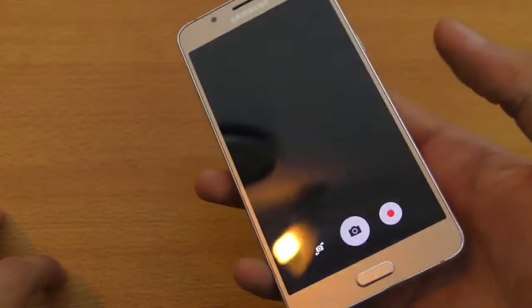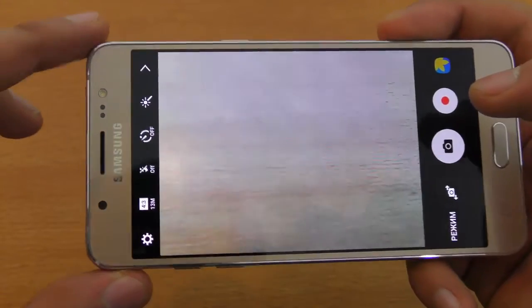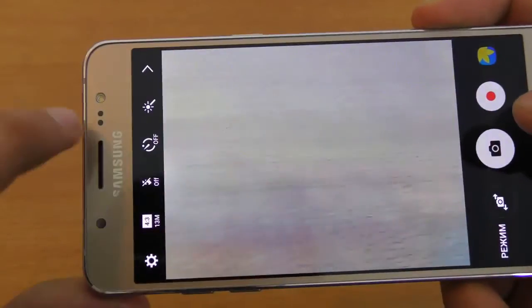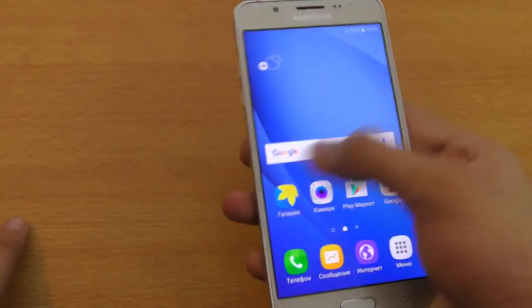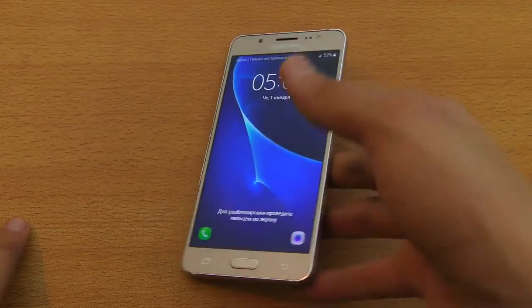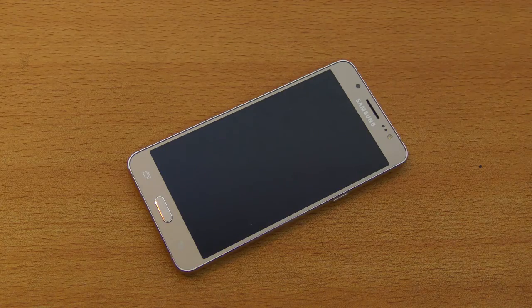Camera-wise, this one has a 13-megapixel rear camera and a 5-megapixel front camera with an f/1.9 aperture size, which is great for low light. There's also an LED flash on the front for bright selfies, and LED flash on the back as well. I still have to do a full review with camera samples. Just a quick unboxing video — let me know in the comments what more videos you want to see for this phone. Please subscribe and peace out!